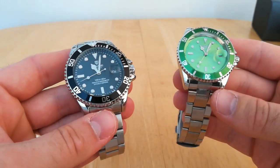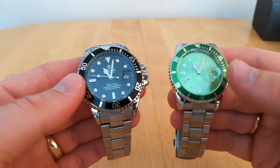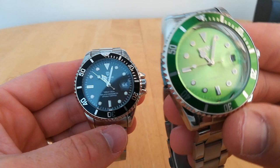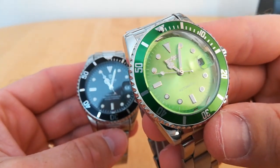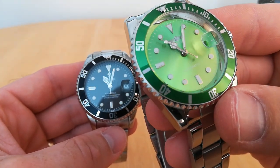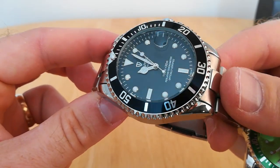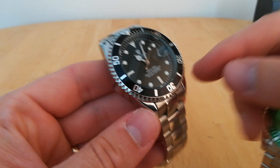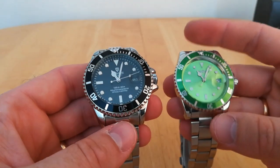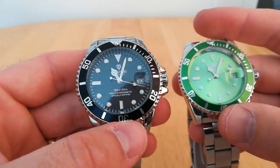Style-wise they are very similar — both have 60-click bezels. The dial on the Winner is not particularly well done; the writing is a bit distorted and smudgy, whereas the Tavis is a lot clearer and nicer looking. These are only printed on — they're not actually engraved or anything like that.